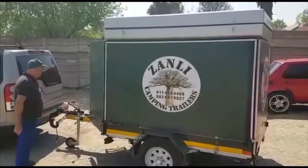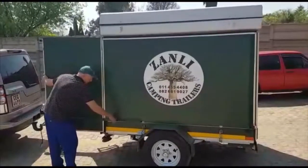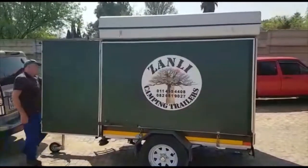Good morning. This is the new Zandy camping trailer that we wanted to demo to you. I want to show you how easily it goes up and show you all the features of it. Just two switches and everything sets up.